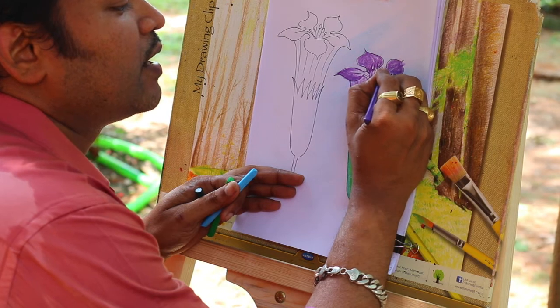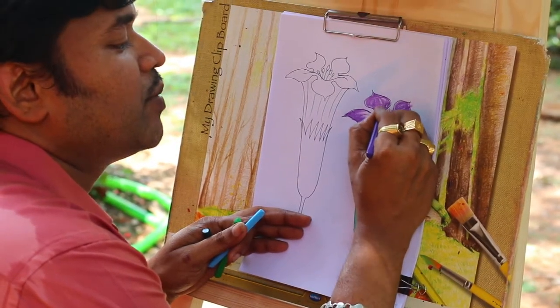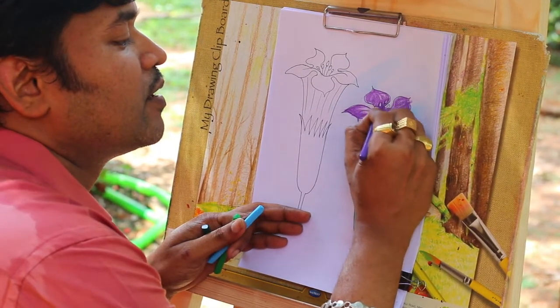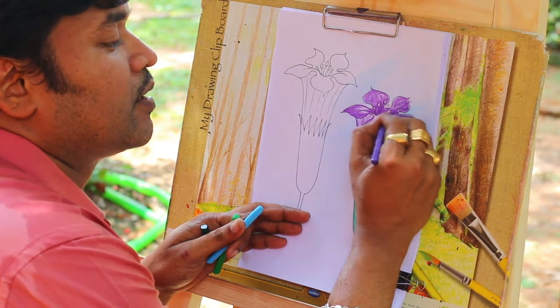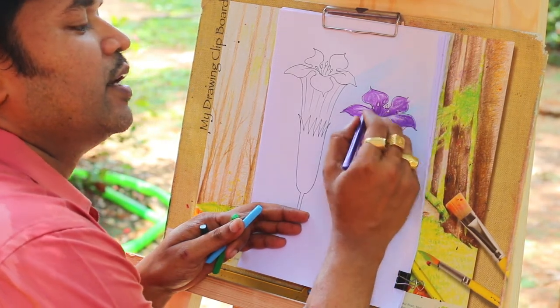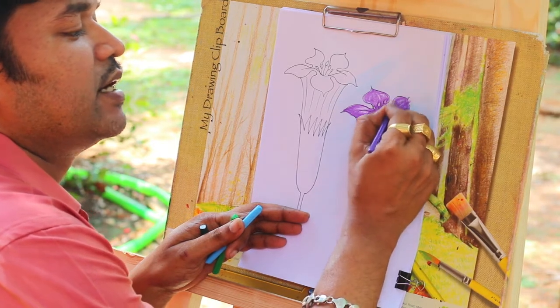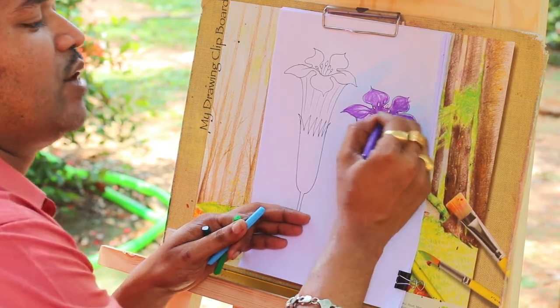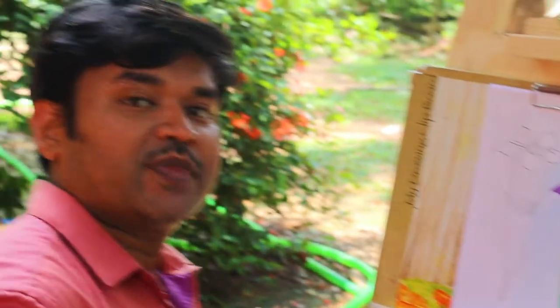This is a beautiful flower. There is a beautiful flower. You can see it in the black trees. This flower is beautiful. So, you can see it — there is a beautiful flower.